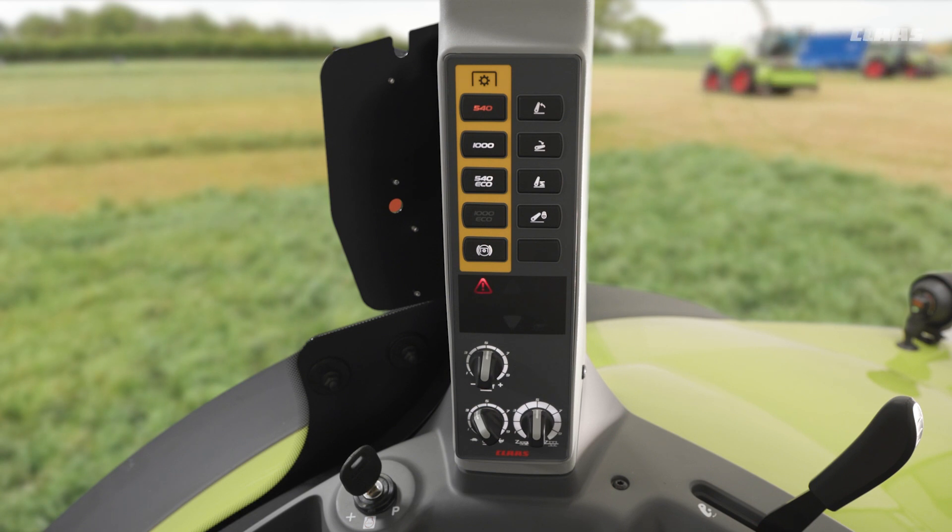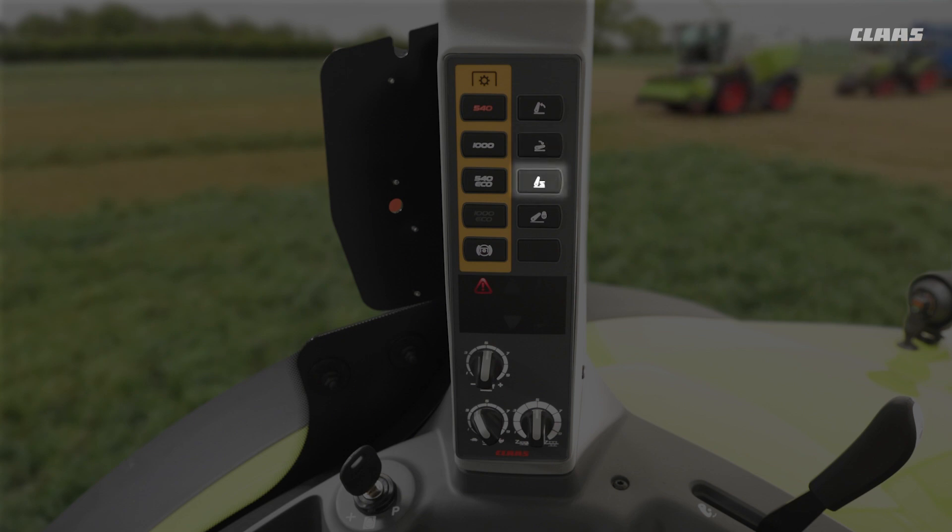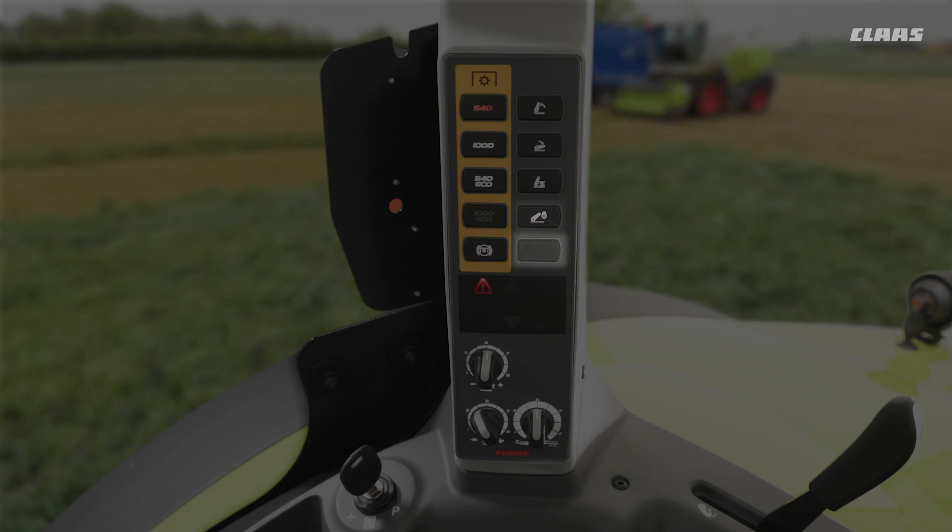Above these dials, for our linkage controls, we have simply linkage up and linkage down. We can turn our rear linkage suspension on and off if we so wished, and we can isolate our rear linkage if we wanted to go on the road. And as mentioned with wheel slip control, we would have an additional button here to turn that function on or off.